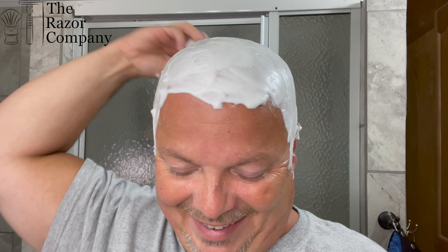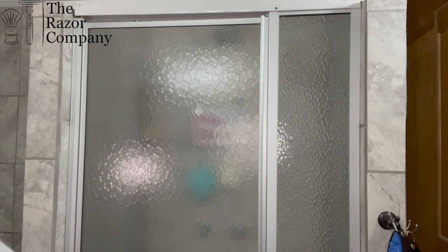Sometimes there are speed challenges and tags that go on throughout the community, but for me, that's really not what the style of shaving is about. It's sort of contrary to that — it's about taking time, enjoying the process, having some me time, so to speak, whether you're male or female. Take the time, enjoy those wonderful scents, enjoy your shave, and make sure it's just one of those experiences that sort of sets your day off in the right way.